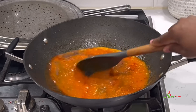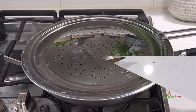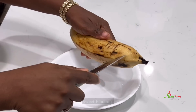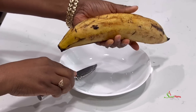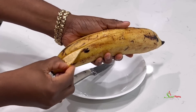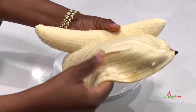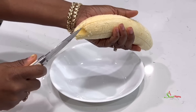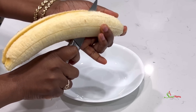While our sauce is cooking, we're going to peel our nicely washed plantains. I'll peel and cut them into quarters and then into pieces. You may use a cutting board if you wish and cut them into any size you prefer.